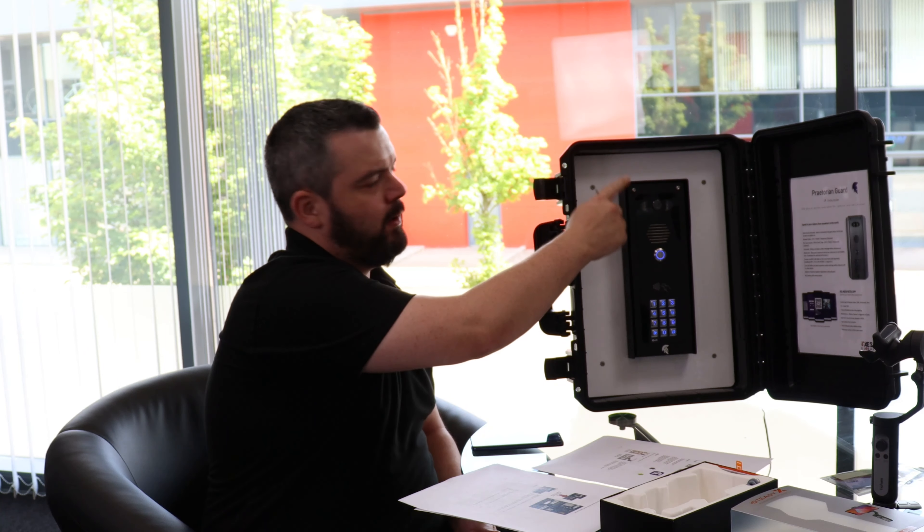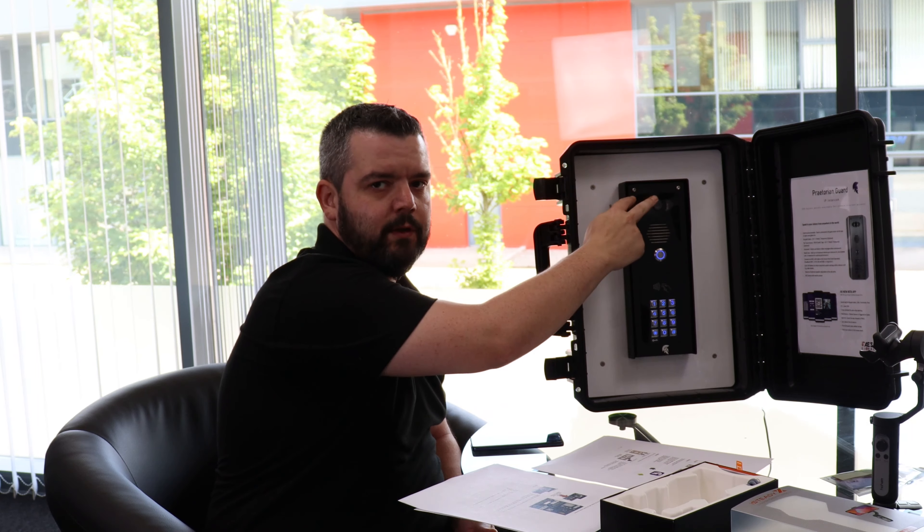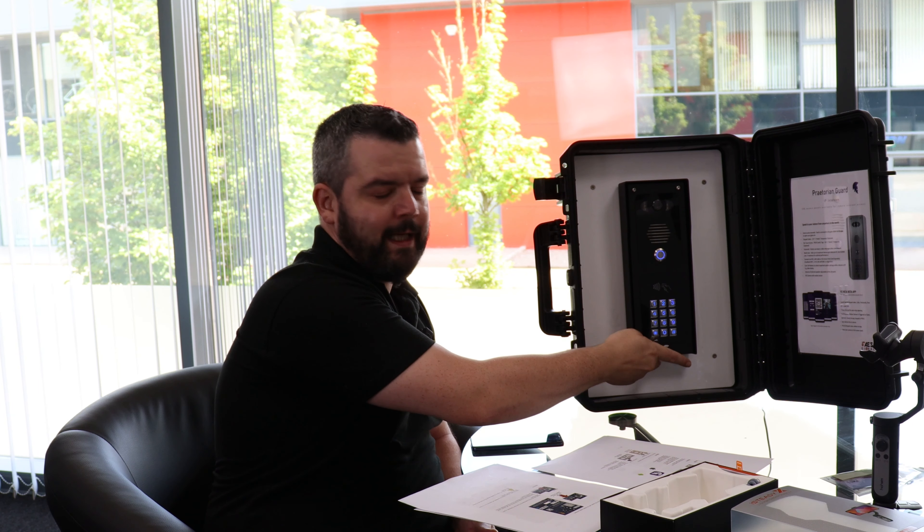The first thing you want to do is unscrew the little safety screws at the top. On this version, there's two at the top and there's a wee hinge at the bottom.